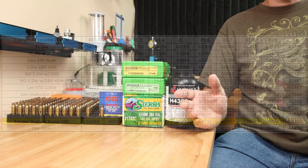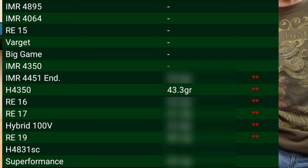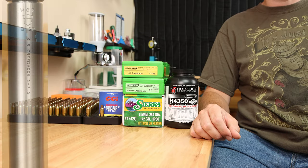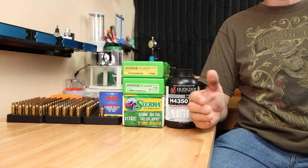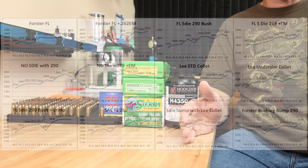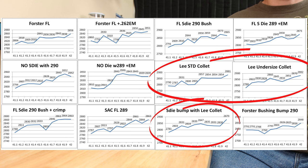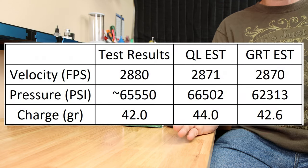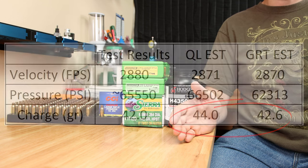How does this affect the velocity? This is where we ran into the first hiccup in the test. Since Sierra had listed our max charge for this load combination at 43.3 grains of H4350, I expected the velocity and pressures to be slightly lower than what we ended up finding. Our test platform has a 26-inch White Oak Armament barrel, so we did expect slightly higher velocities than our published data, which is based on a 24-inch barrel. Interestingly, our options that used the Lee Collett die for part of the sizing process saw the highest velocities, getting up around 2,080 feet per second, where I expected all options to stay between 2,700–2,800 feet per second. Our prediction using Gordon's Reloading Tool or QuickLoad suggested predicted charge weights higher than we tested. This is why testing is so important.